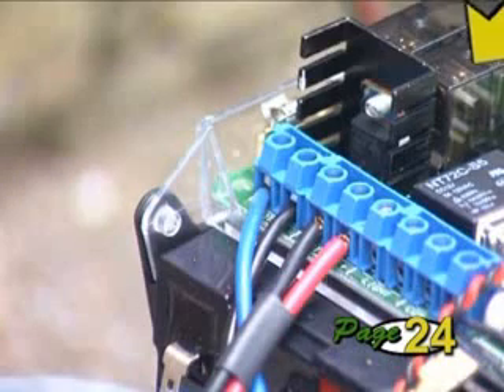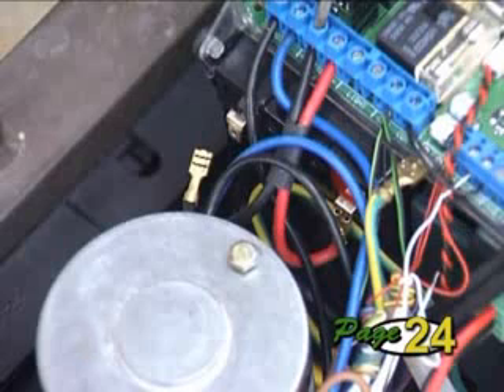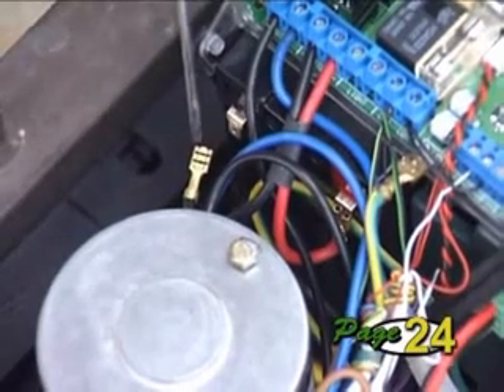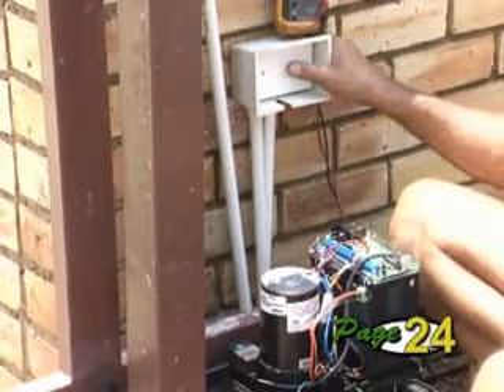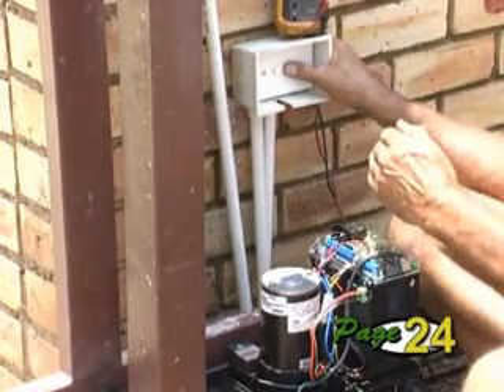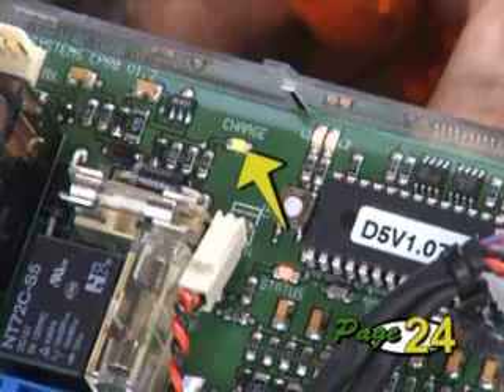Finally, the battery leads will also be connected to the controller from the factory. Install the battery and only connect the positive lead to it. Leave the negative lead disconnected. If you're satisfied your wiring is correct, you may now switch on the electricity supply to the charger and check that the green LED marked Charger lights up.